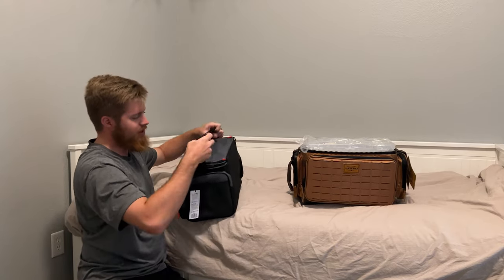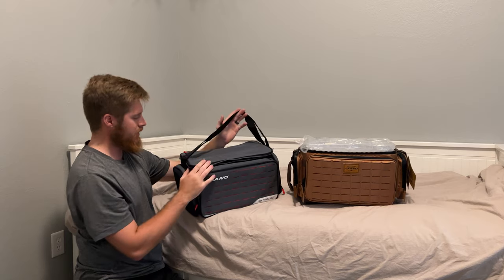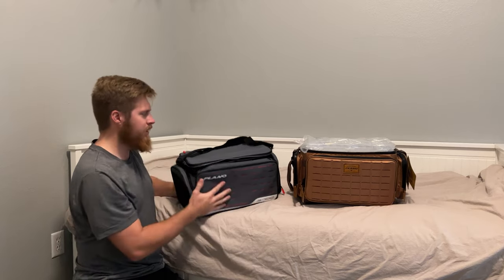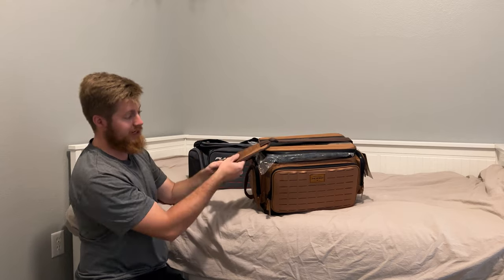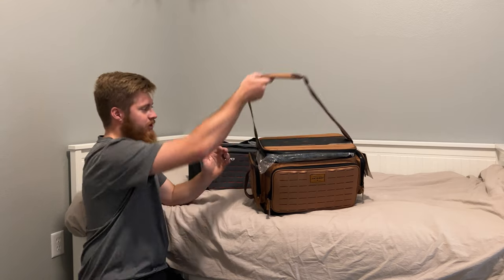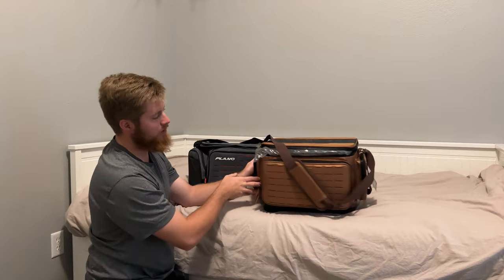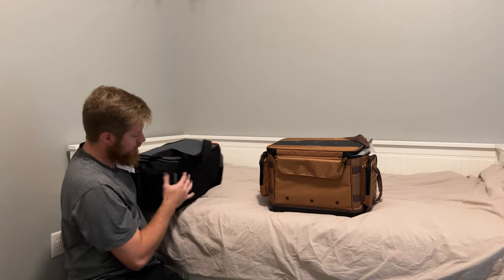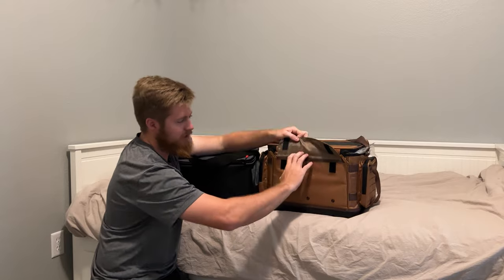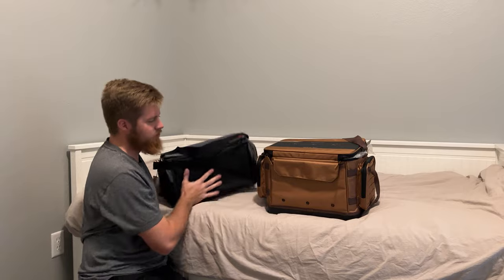For the strap on the Weekender, it's just a solid strap — no padding, nothing. It does adjust, but it's very simple and very basic, which is why the price point is lower. The Guide Series has a nice padded strap. It's a longer strap that can get quite a bit longer, and it also has clips on both sides so you can unclip it to take it off. Moving to the back of the bags: the Weekender has nothing, while the Guide Series has a nice little Velcro pocket where you could put something thin or flat.